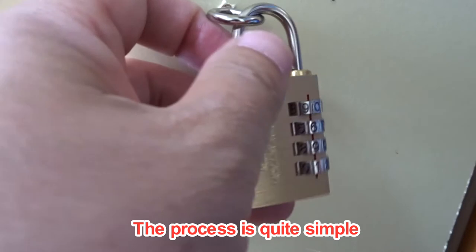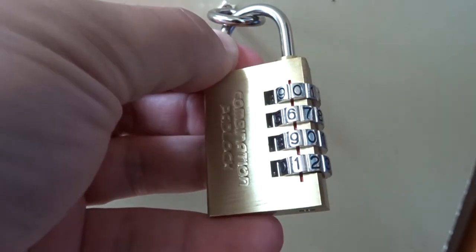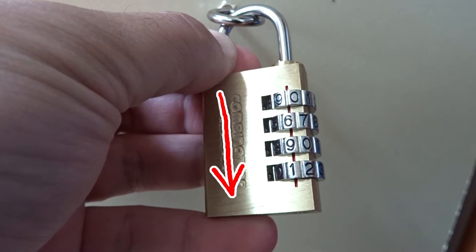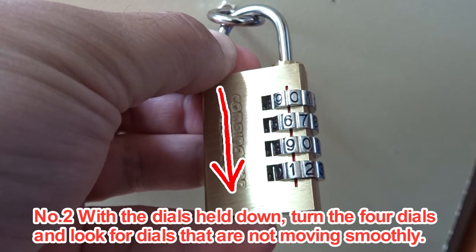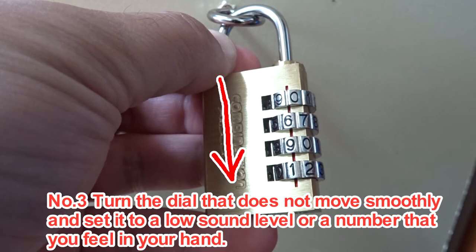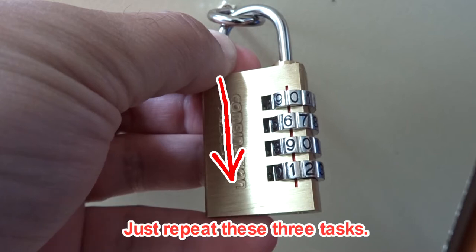The process is quite simple. Number one: press the key in the direction of the arrow. Number two: with the dials held down, turn the four dials and look for dials that are not moving smoothly. Number three: turn the dial that does not move smoothly and set it to a position where you hear a low sound or feel resistance in your hand. Just repeat these three steps.